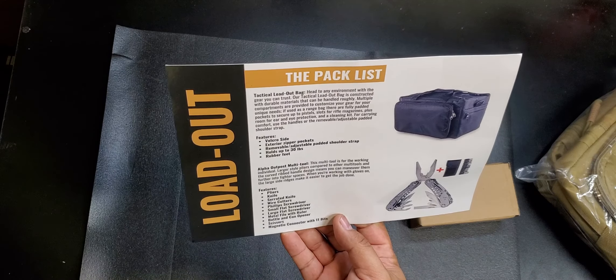Let's open up this loadout bag. It kind of looks like a laptop carrying bag. It looks a lot bigger in the photo than what it actually is. It has the Alpha Outpost logo. It seems sturdy — this is kind of cool because I plan on going on vacation next month, so this might come in pretty handy. It's a little roomy. On the back it gives you alternate uses for the loadout bag — you could use it as an everyday carry pack, put your laptop and essentials in there.